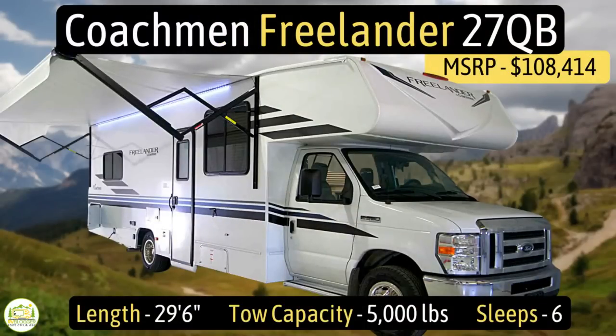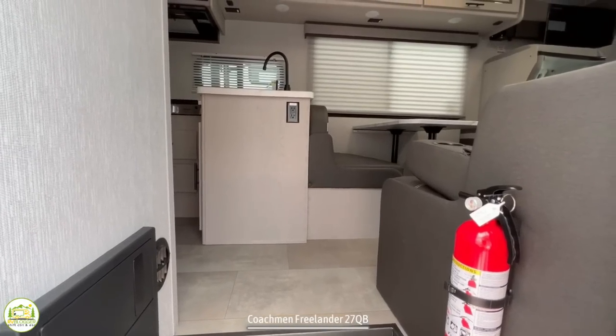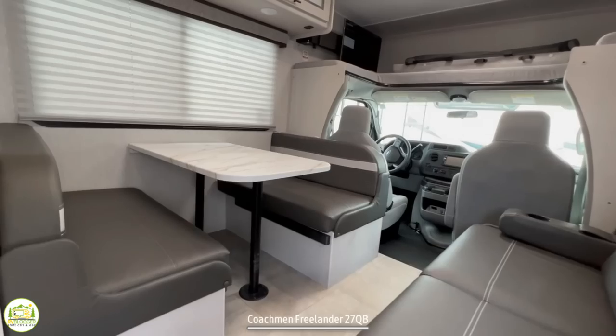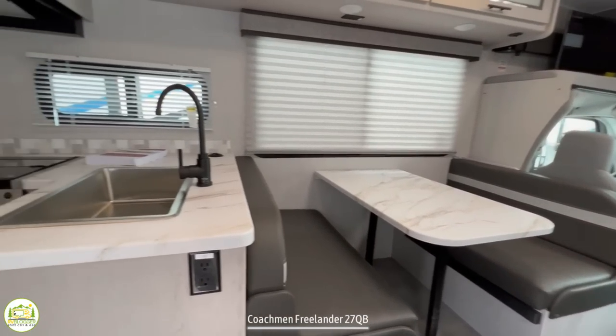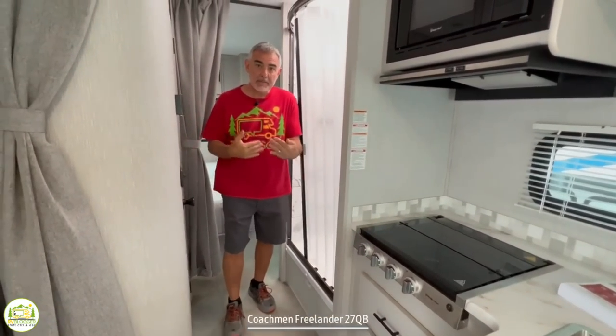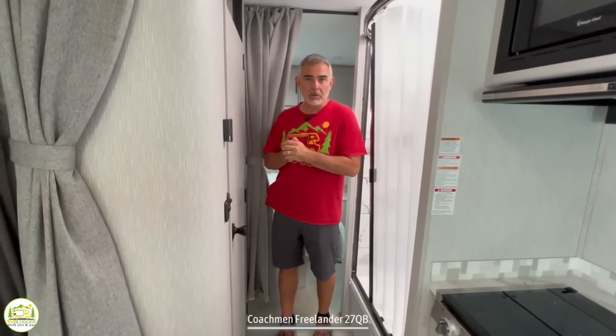This Class C is the Coachman Freelander Model Number 27QB. It measures in at 29 feet 6 inches long, has a max towing capacity of 5,000 pounds, and it can sleep up to 6 people. When you first walk into this motorhome on the right-hand side, you'll notice a nice comfy couch, plus the driver's cab and over cab, and then your dinette, which wraps around into your kitchen area. There's also a mid-split bathroom, and behind is where the bedroom is located.